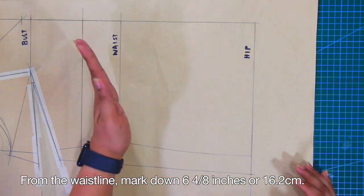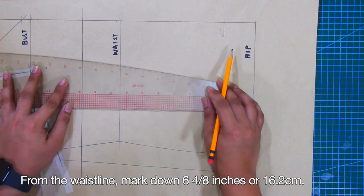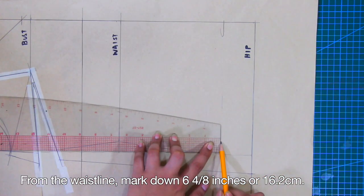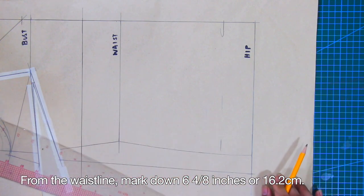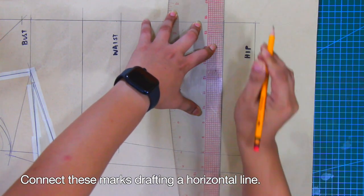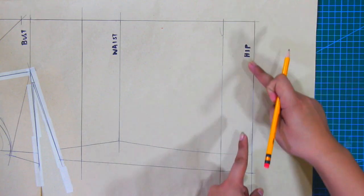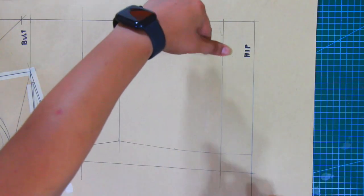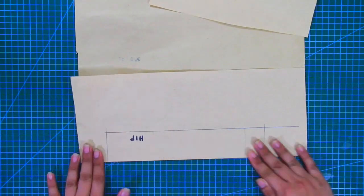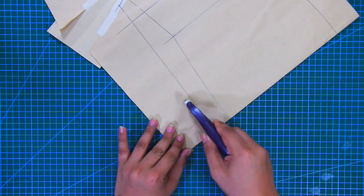From the waistline, mark down 6 and 4/8 inches or 16.2 cm. At the lower part, this is for the hem facing. Let's temporarily fold the hem facing and trace the side seam using a tracing wheel.